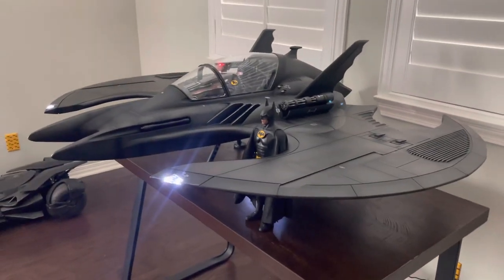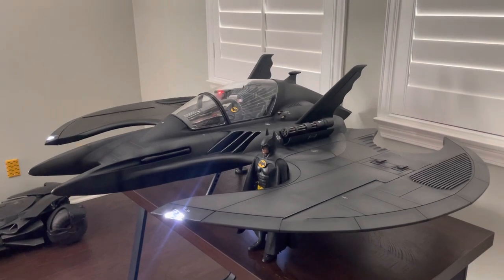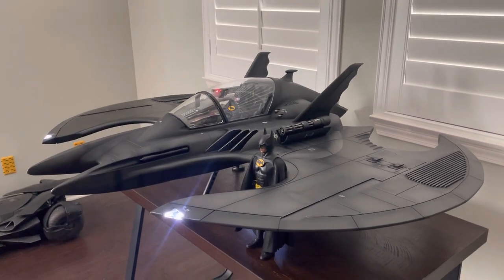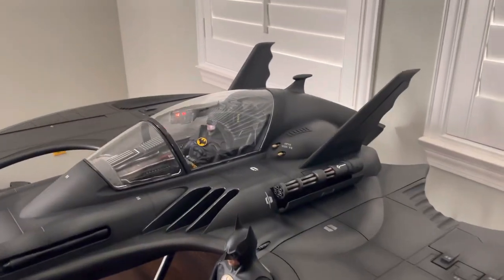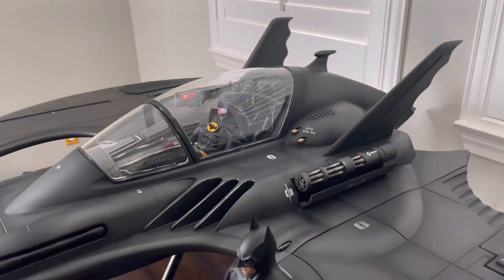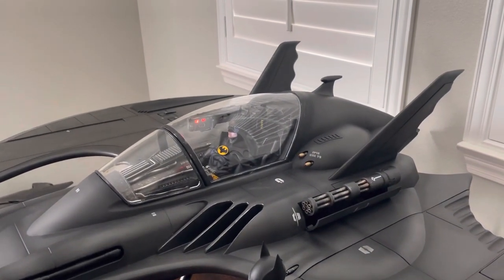I ordered this about three years ago and wasn't even living in my current house at the time — I had a much smaller collection room. I didn't really plan ahead, but I knew I didn't want to miss out on this. I can't really imagine another 1/6 scale Batwing from 1989 Batman ever getting produced.